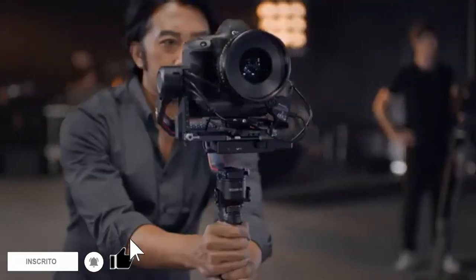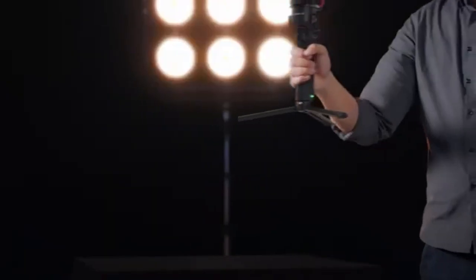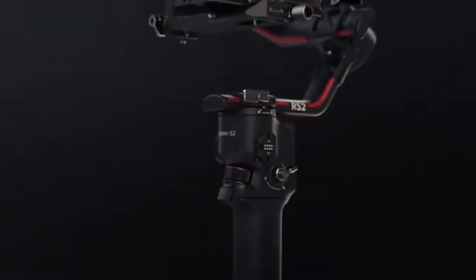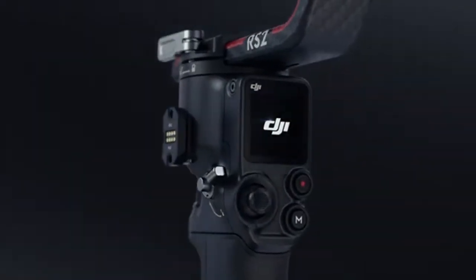From solo shoots to larger productions, RS2 offers the complete package to get the shots you need. Turn your visual possibilities into cinematic reality with DJI RS2.